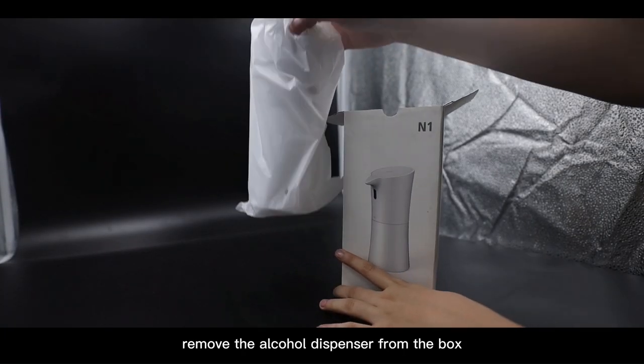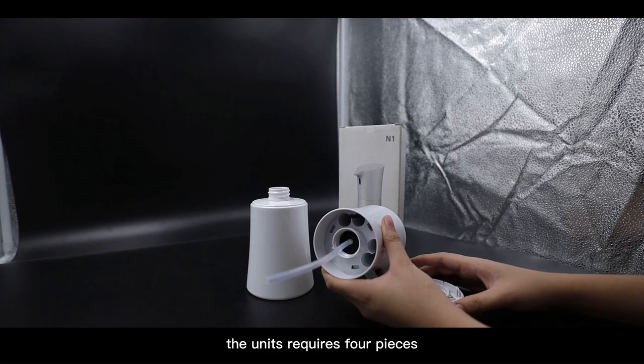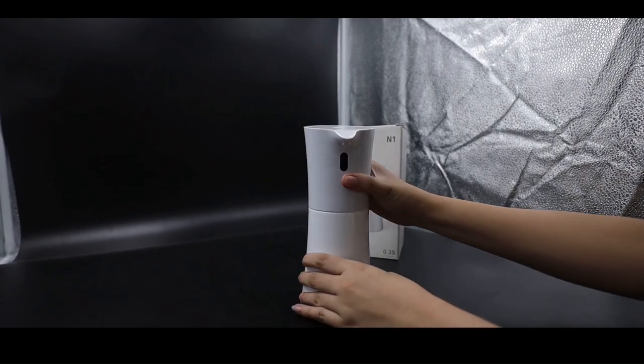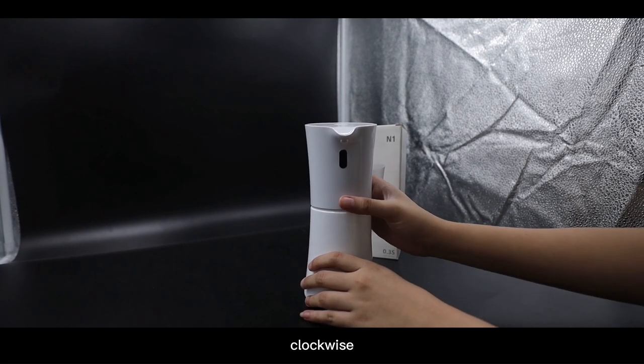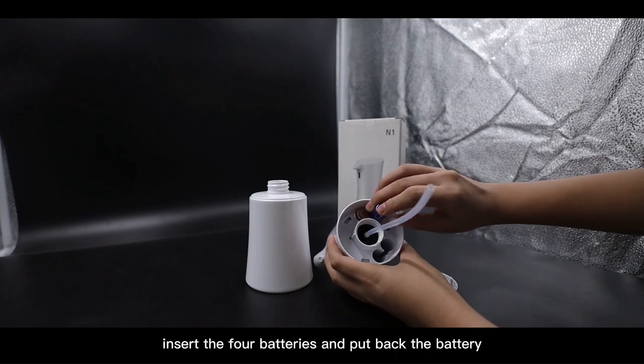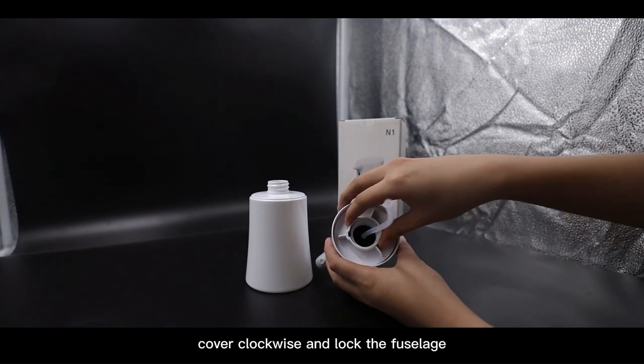Remove the alcohol dispenser from the box. The unit requires 4 pieces of AA batteries. Hold the bottle body and rotate it 90 degrees counterclockwise. Insert the 4 batteries and put back the battery cover clockwise and lock the fuselage.